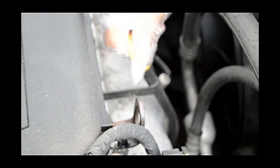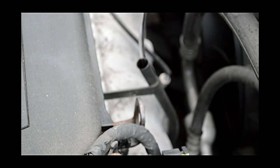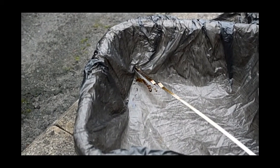Now take the small hose and insert it into the dipstick hole here, all the way down. Leave the long one, which extracts the oil, going out into something like a pan or any bottle which is four or five litres.